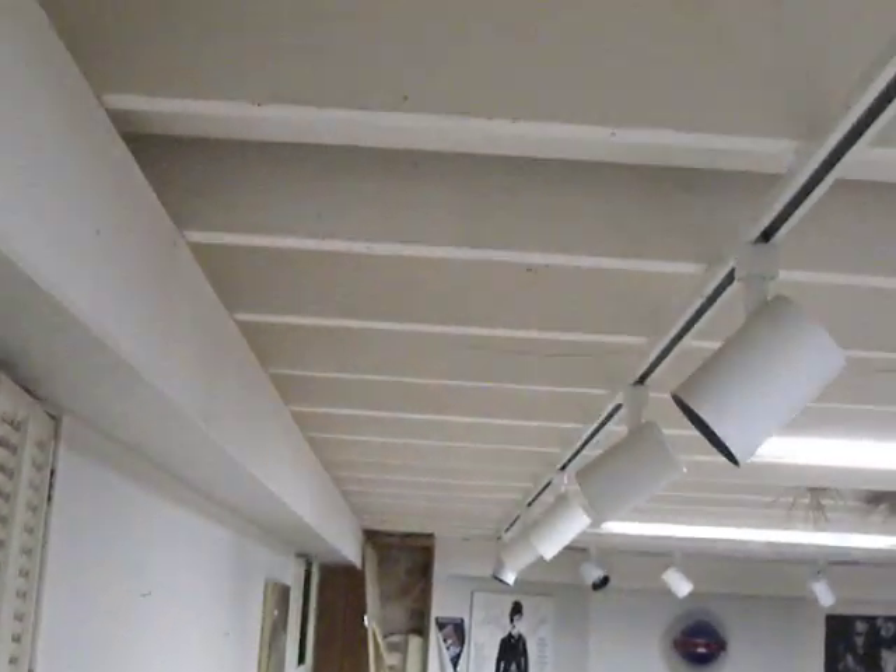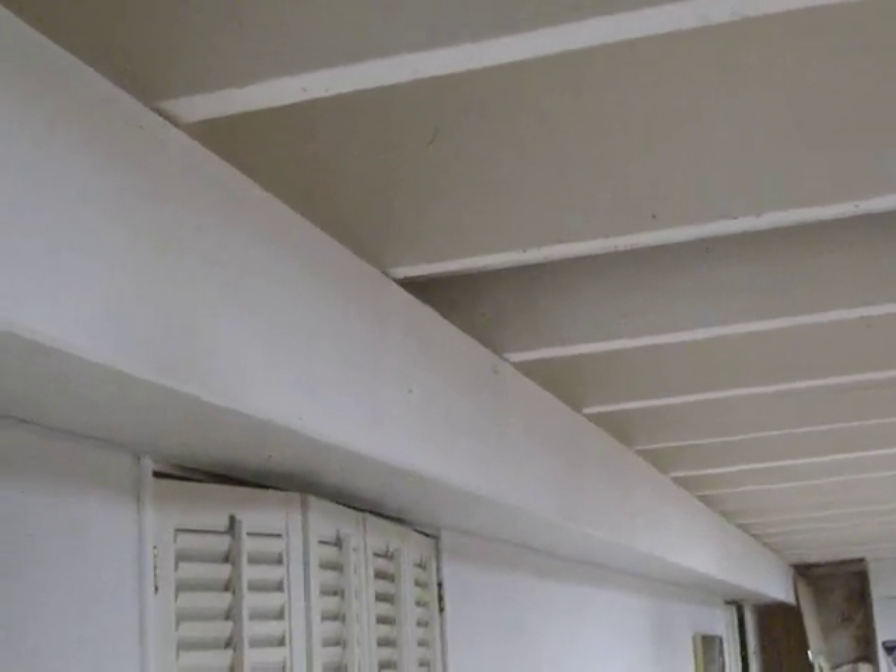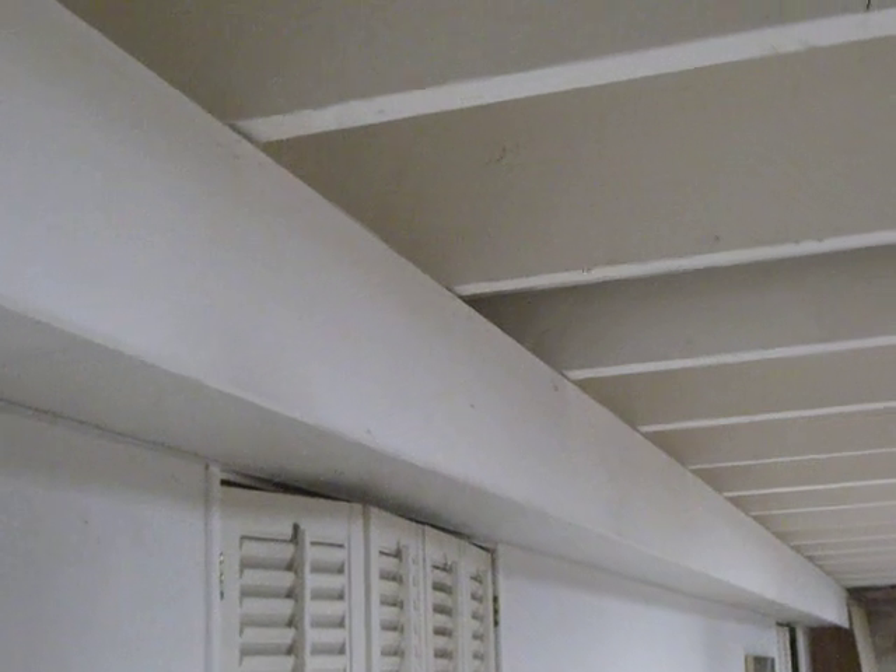I'm going to run a new ground lead. They put EMT on the surface of the beams here and it looked absolutely awful. There's actually a couple of EMTs in the light box here. The NEC doesn't require that ground leads be in EMT or any kind of conduit. I plan to run the ground lead in the light box there and wire tie it to the EMT that's already in there.